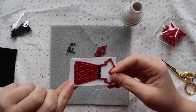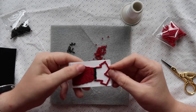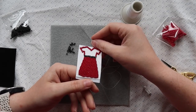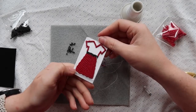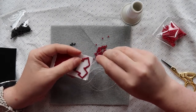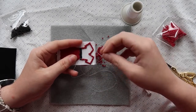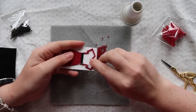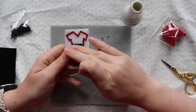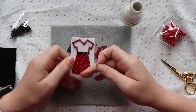Now I'm filling the top of the dress using the same technique — pick up four beads, tack them down, come up between the second and third bead, and continue. But now I'm doing horizontal lines going in this direction all the way to the top. I'll go ahead and do that off camera.